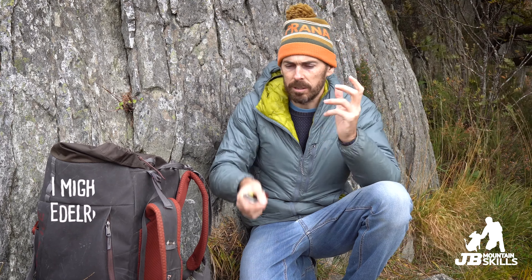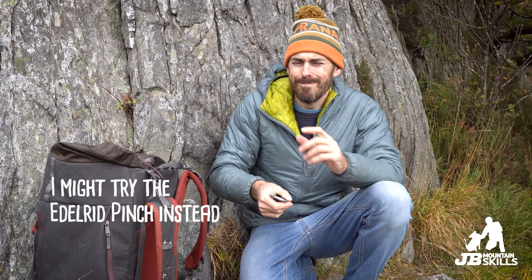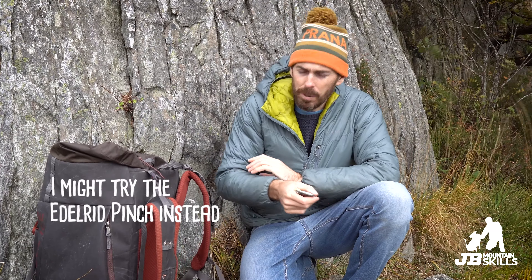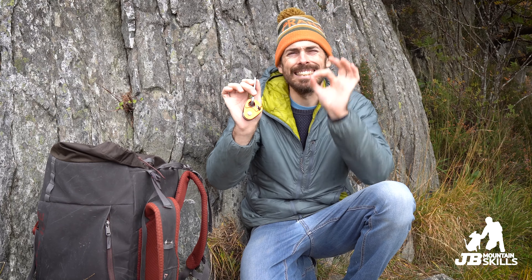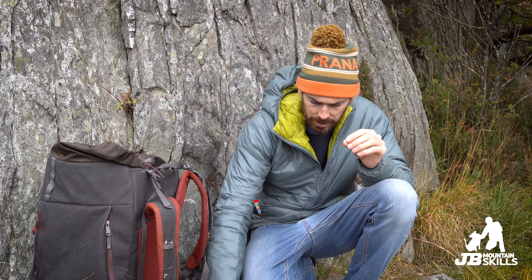The reason I like the Micro Traxion is because it is so smooth to use — quick to load up, obviously, but then so smooth to belay someone up with. It's also good for my elbows. My elbows are very important to me as a climber; I train a lot and put quite a lot of force through them and do struggle with tweaky elbows. That thing costs about £60 and is a godsend in some very niche circumstances.